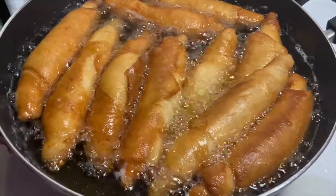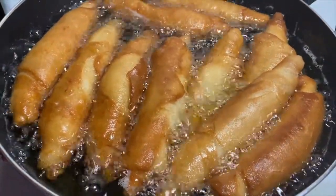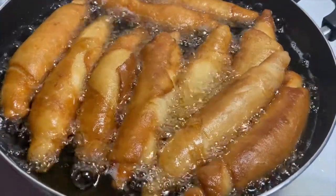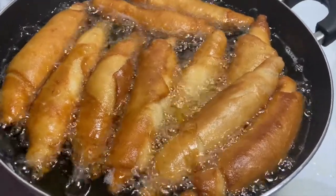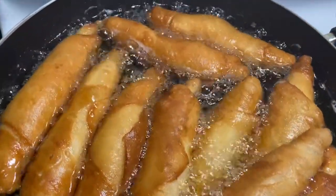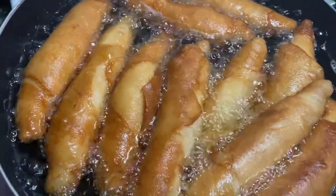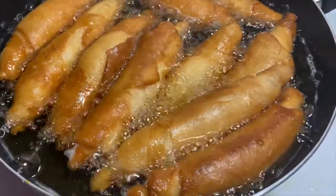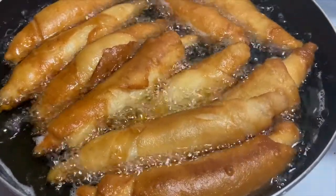Welcome guys to my channel. There's something about me I feel like I have to tell you: when I am craving anything food-related, I will always make it come to pass. So I was craving fish roll — I felt like I needed to eat fish roll like no one could tell me anything. I had everything already in my kitchen, so I decided to make this mouth-watering fish roll. If you are interested in seeing how I made it, keep on watching!